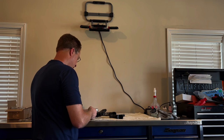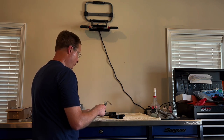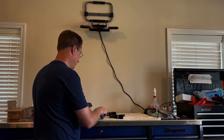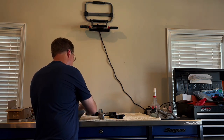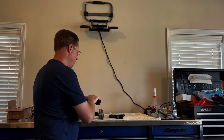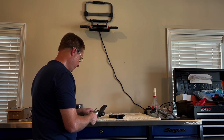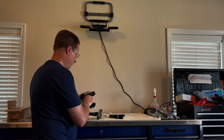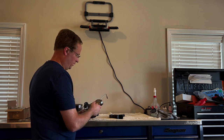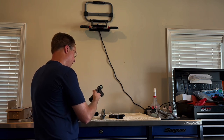Starting with the Staccato XC trigger pull gauge measurement: it broke at two pounds fourteen ounces, and on the second pull two pounds fifteen ounces. I think it's supposed to be a two-and-a-half-pound trigger; I'm getting closer to three. Now the Atlas Erebus: that broke at about one and a half — it read 1 pound 10 ounces, and on the other side 1 pound 12 ounces. So somewhere sub-two-pounds, maybe a pound and a half to a pound and three-quarters. I personally really like the Atlas trigger.